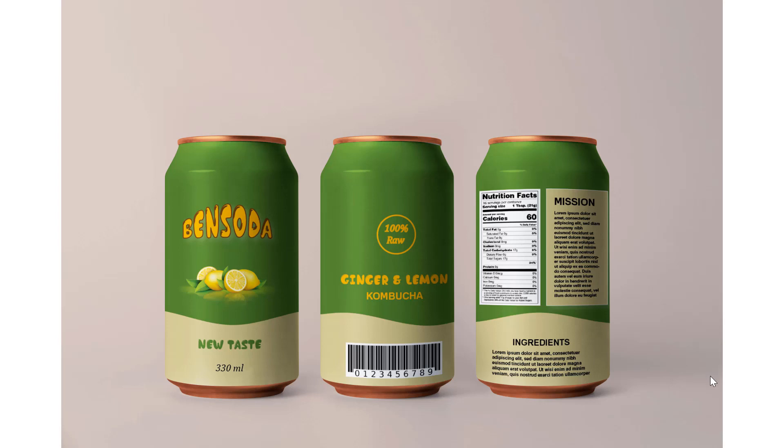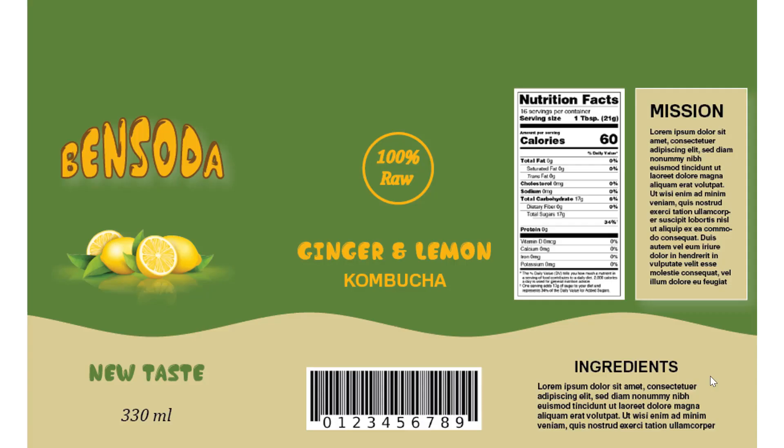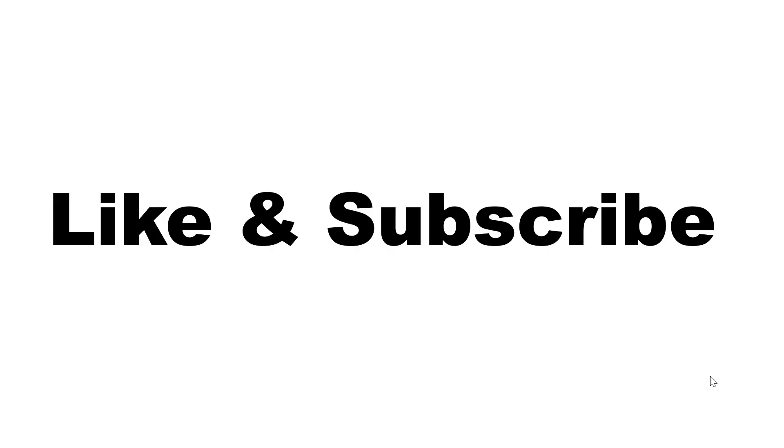Hi, do you want to design a can like this? This is the die line for design. If you want to create a design like this, this video is for you. Before going to start, please like and subscribe to my channel to get more videos like this. Now here we go.